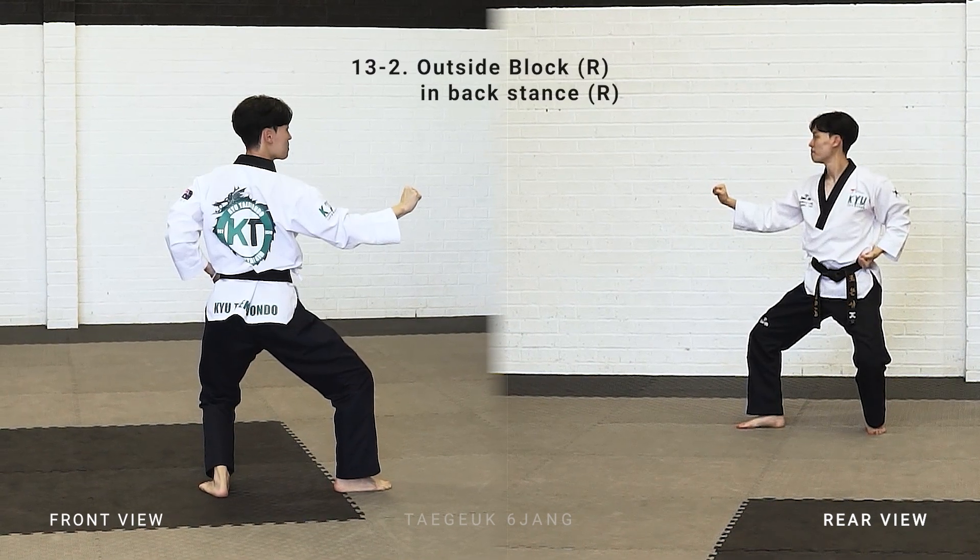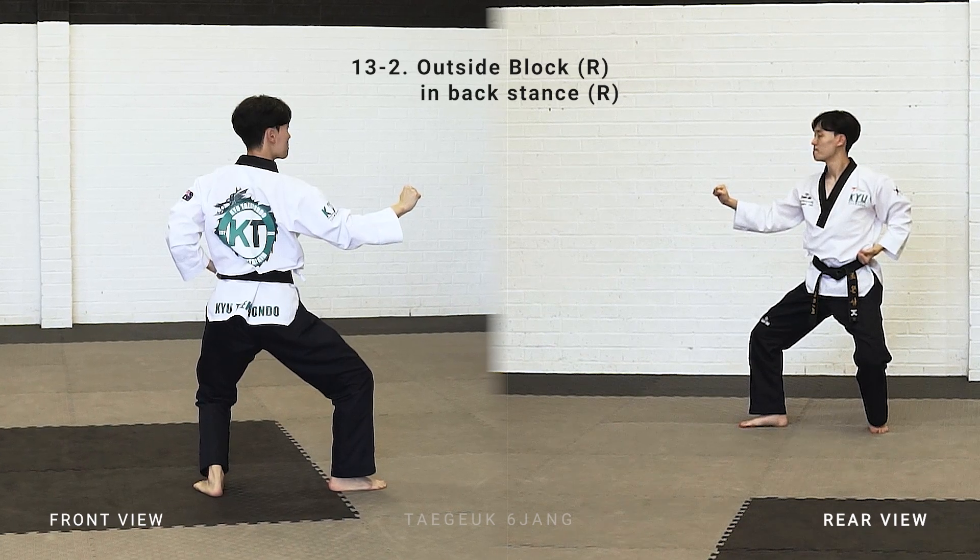Bring your leg back, make a back stand, with your right arm outside block.